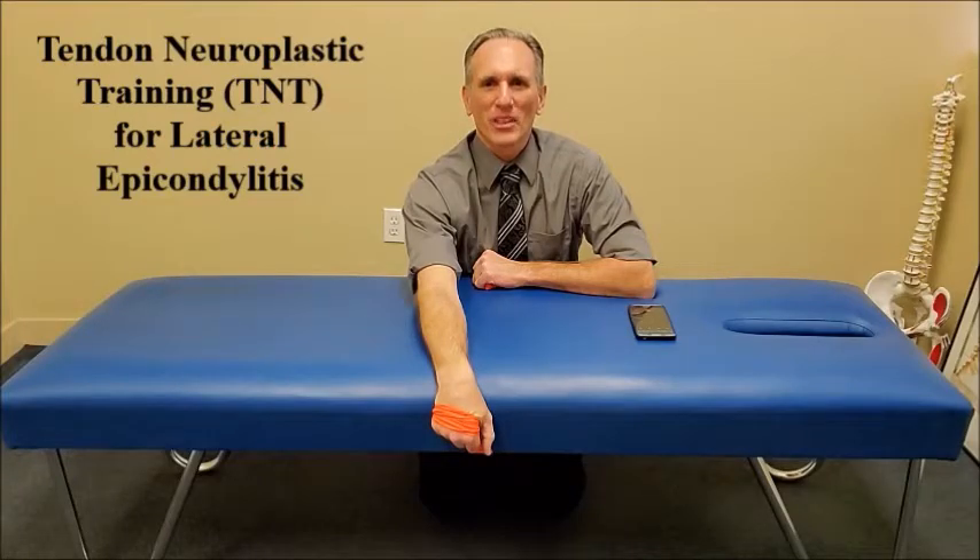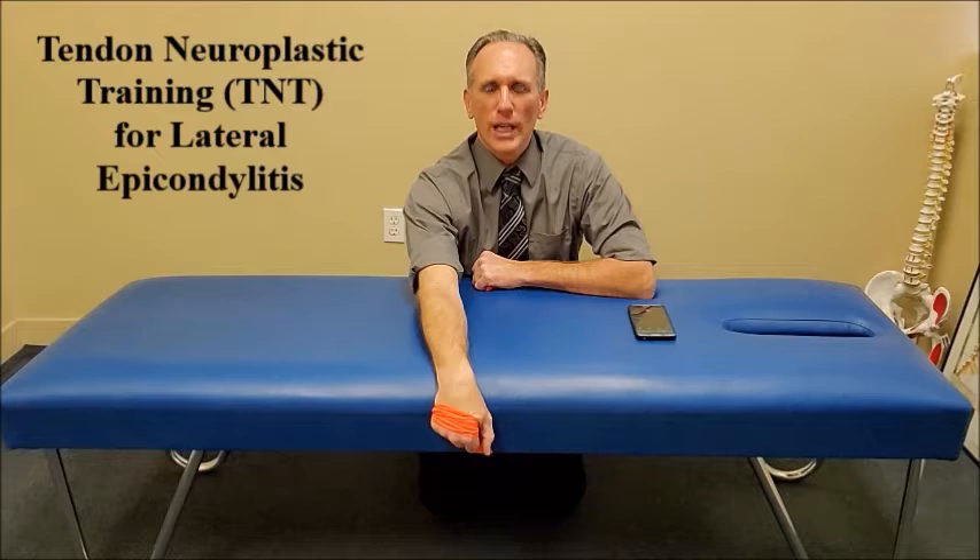Hello and welcome to Dr. Ozello's Sports Medicine Report. I am Dr. Donald Ozello of Championship Chiropractic in Las Vegas, Nevada. I'm going to be describing and demonstrating tendon neuroplastic training, which is often abbreviated to TNT for lateral epicondylitis. Lateral epicondylitis is also known as lateral elbow tendinopathy and forearm extensor tendinopathy, but most people know it by its nickname, tennis elbow.